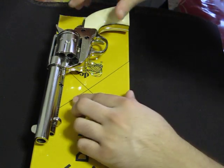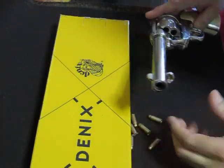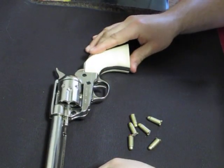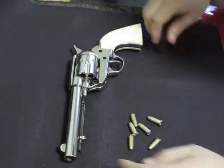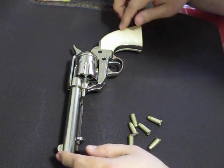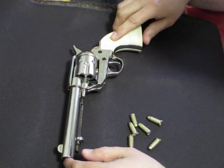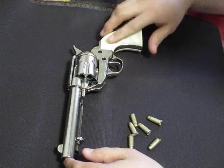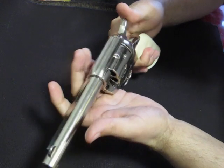Okay, let's talk about the gun. This is the Denix 1873 Frontier handgun. Sounds real nice.